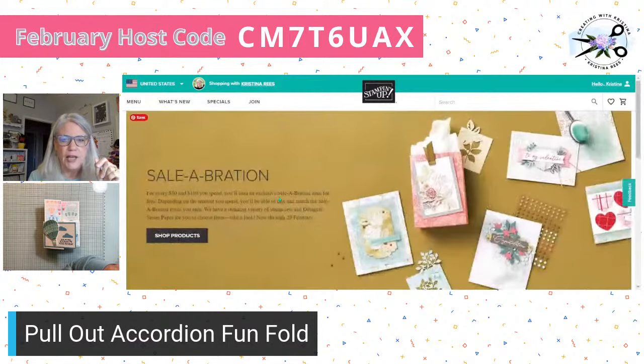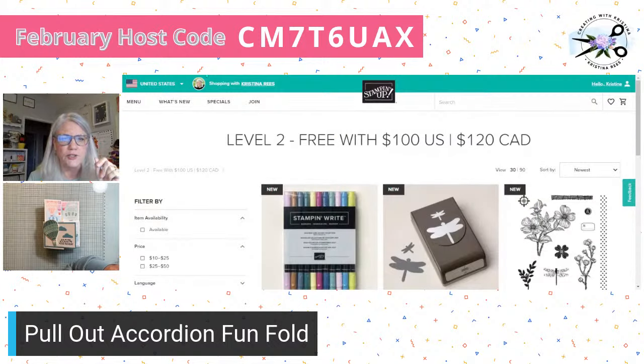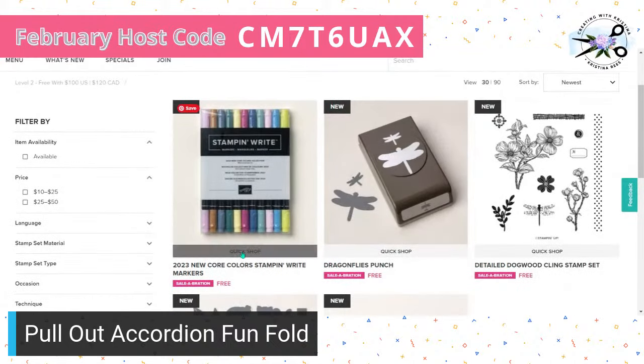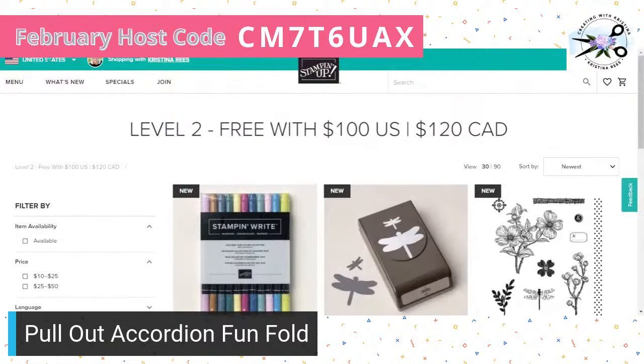Now let me show you the new $100 items. The new core color writing markers — pecan pie, lost lagoon, lemon lolly, bubble bath — those are all new colors that will stay until the next color refresh. The dragonfly punch is free. You've also seen the dogwood, the jungle pals, and the softly sophisticated options.